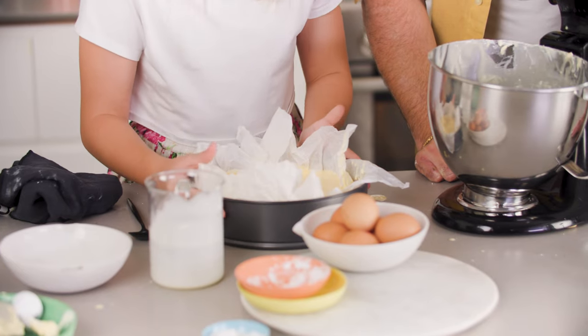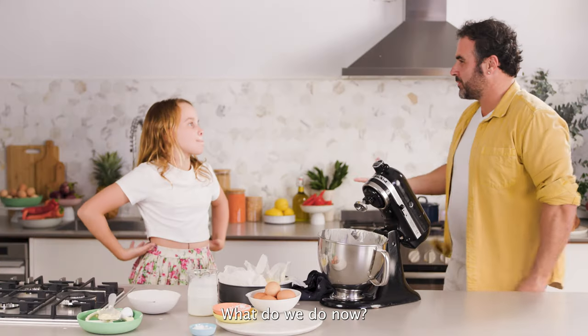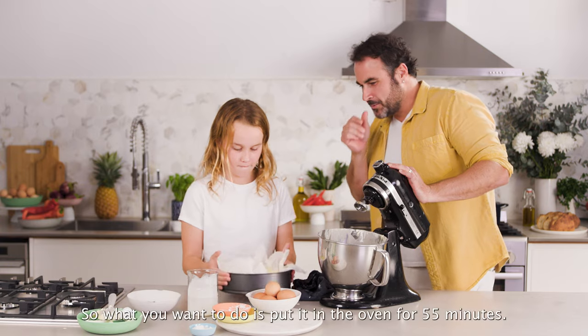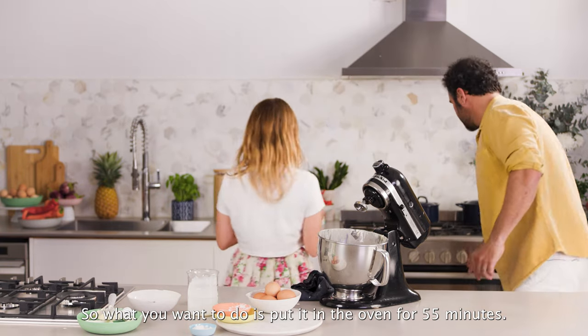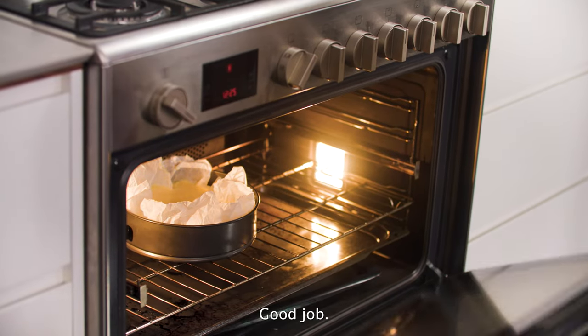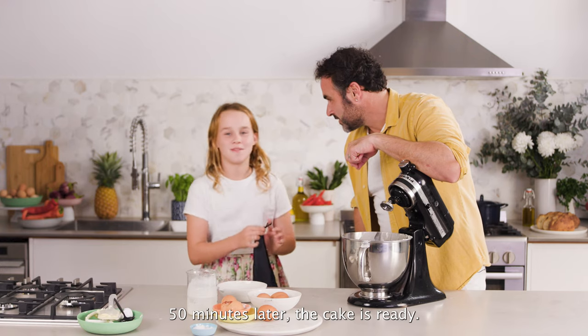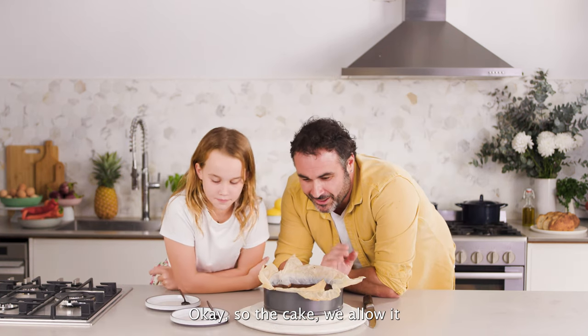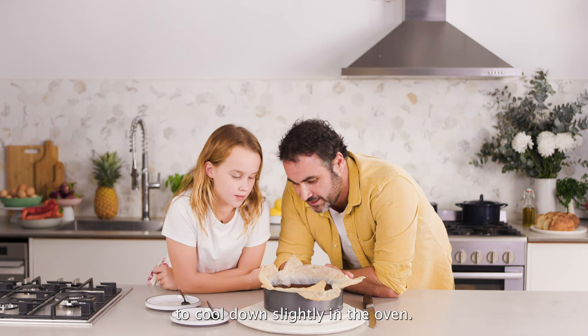What do we do now? Put it in the oven. So we're going to put it in the oven for 55 minutes. Good job. 50 minutes later, the cake is ready.